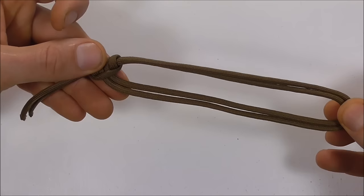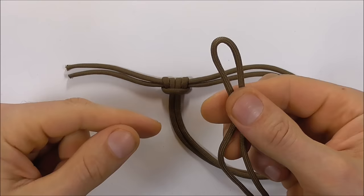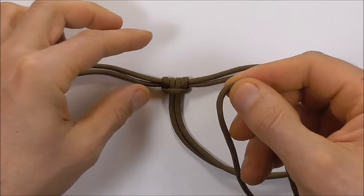Once you get to this stage, grab your other piece of paracord and also find the center. Then place it behind and just below that prussic.